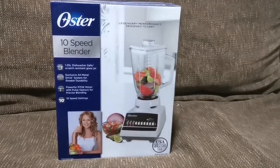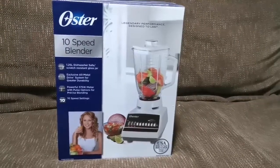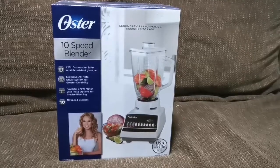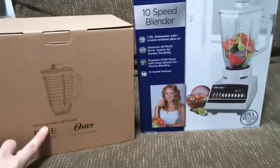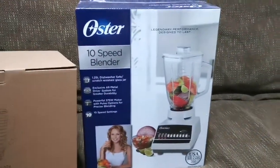Hello guys, welcome back to my channel. Today we're gonna show this 10-speed blender from Oster. It's a legendary design performance. We also have the free Oster glass here.